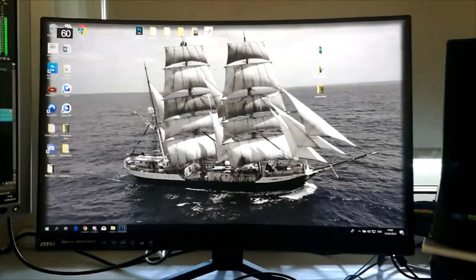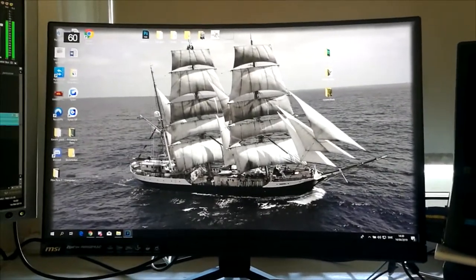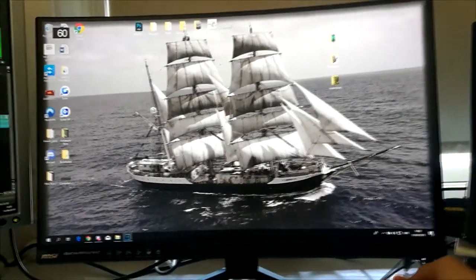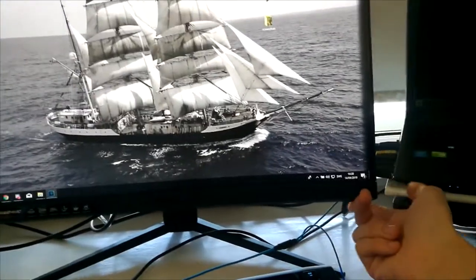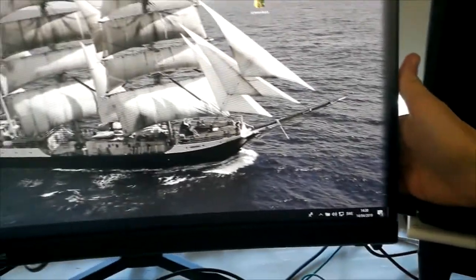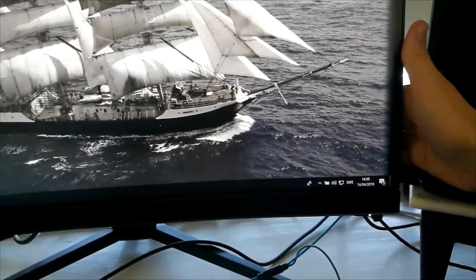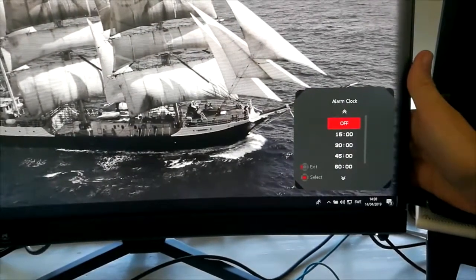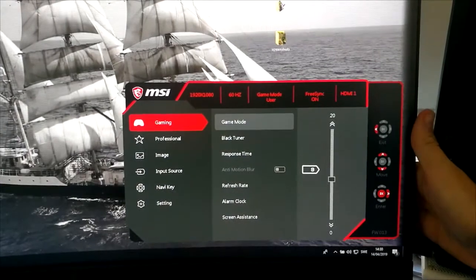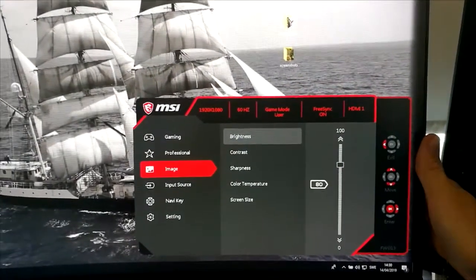We got it all set up and it works. I've tried it out playing some games already. The power button is down here in the right corner so you can turn it off and on. On the back of the screen, the red thing there is used for different settings — you can change a lot of different settings, for example switching between HDMI inputs or changing different modes, like different modes for FPS games.